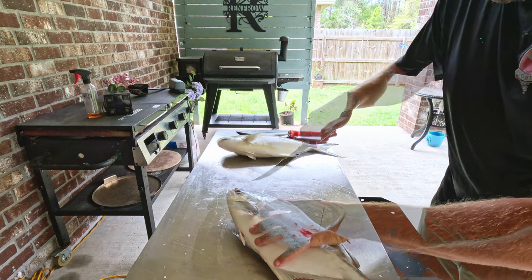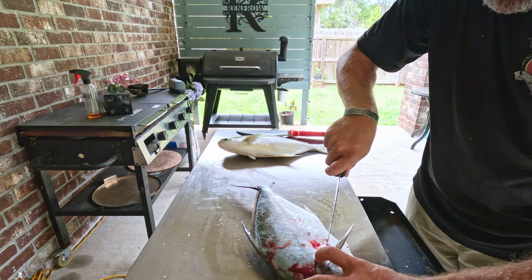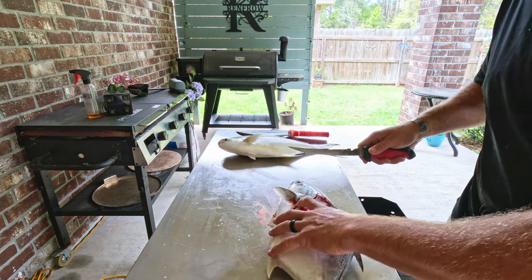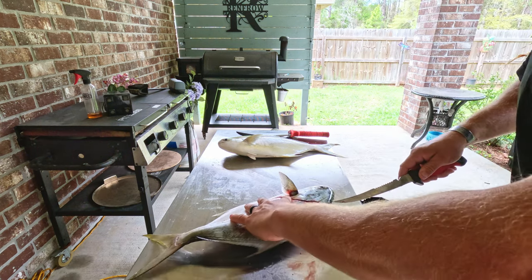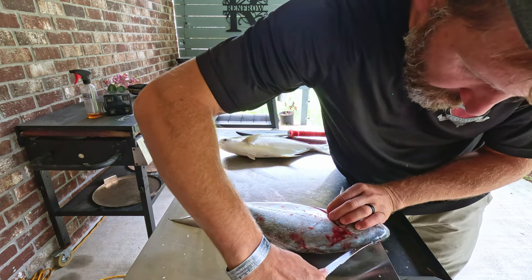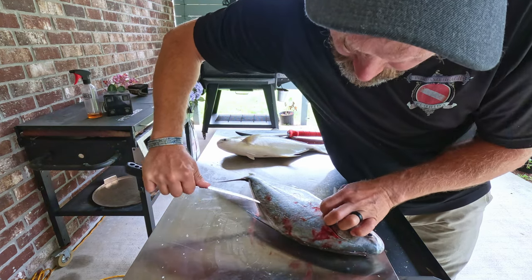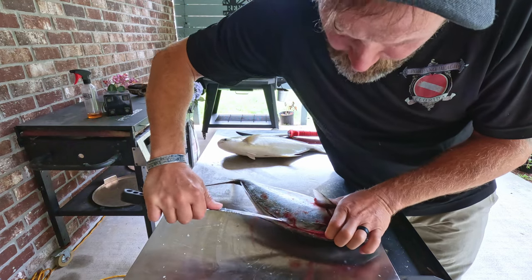You can bleed these guys while you're out on the water too if you want less blood and get some of that blood line out — I didn't do it, but you can. Now what I'm going to do is come in through here and start peeling it back. I'll do it at a slight angle so you guys can see, and slowly start making my cut down — you can see it start slowly peeling away from the ribs.